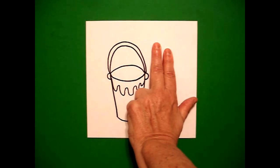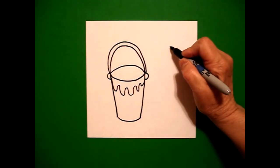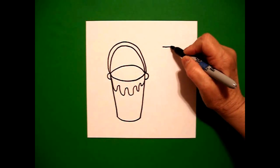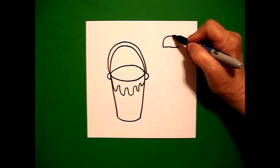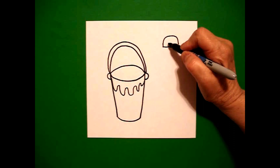I take two fingers and I put a dot, and from that dot I'm going to draw a straight line to the left, go back to the dot, straight line to the right. Come back to the left and draw a big curved line up, over, connect.